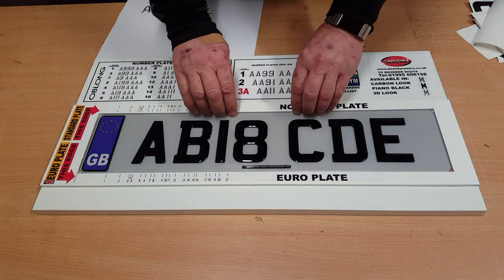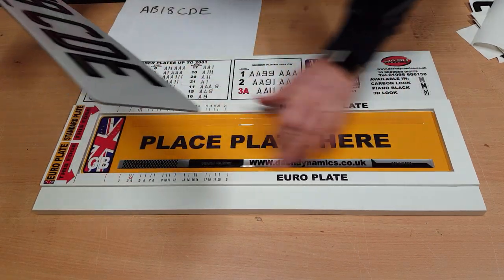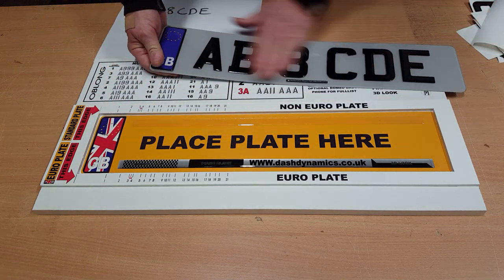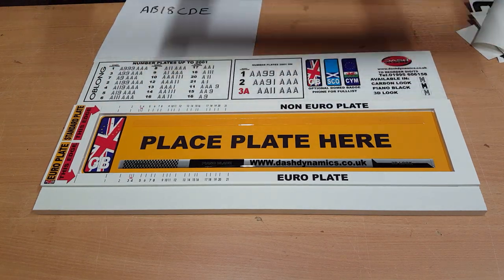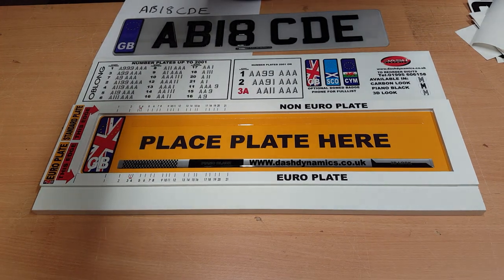To get that plate out, we just pop it out by pressing on the edge. These little dome sections help you to remove it — and there's the plate, all complete. Quick clean and polish, then off to your customer after you've made the other one. Thanks for watching.